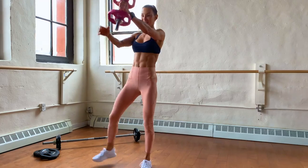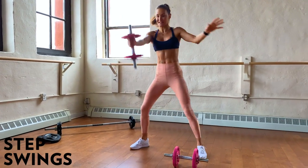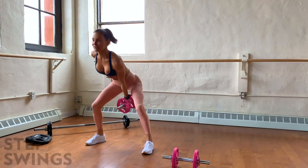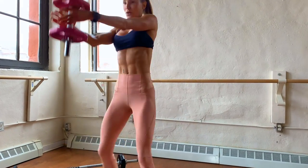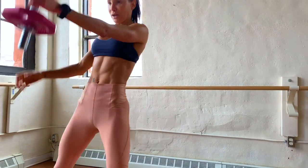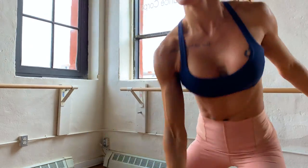Swing and step, swing and step — really drive forward with the hips, pulling them in, engaging the abs, breathing out on the work.